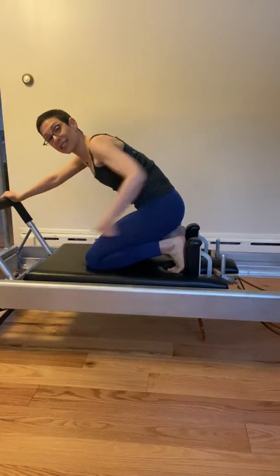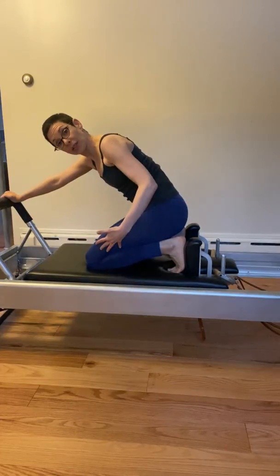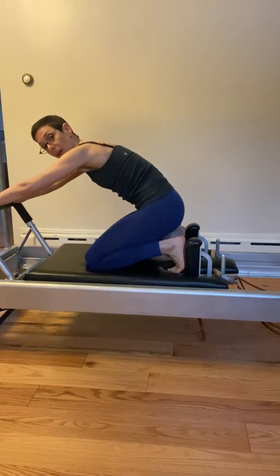From here, sit as low towards your heels as you can. Once you pull your low abdominals in and you hug the midline of your feet, knees, and legs, that lifts you about an inch off of your heels. That's where we want to go.